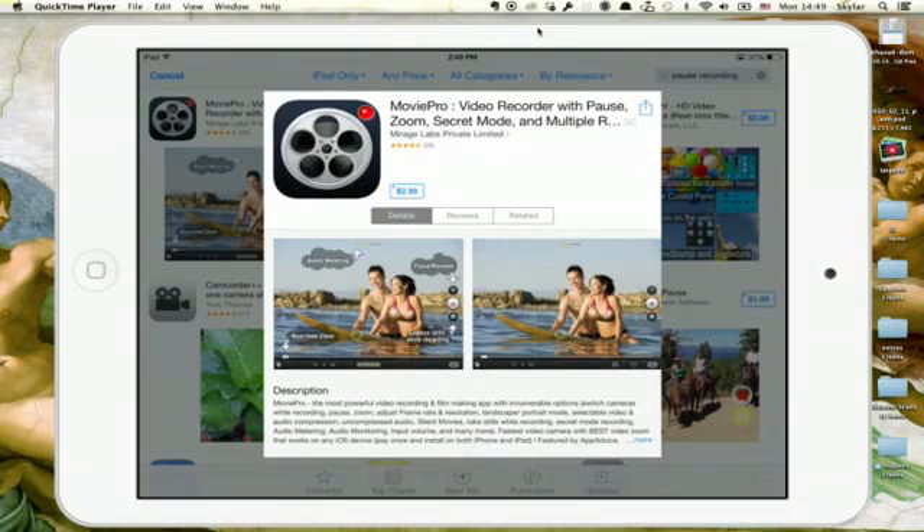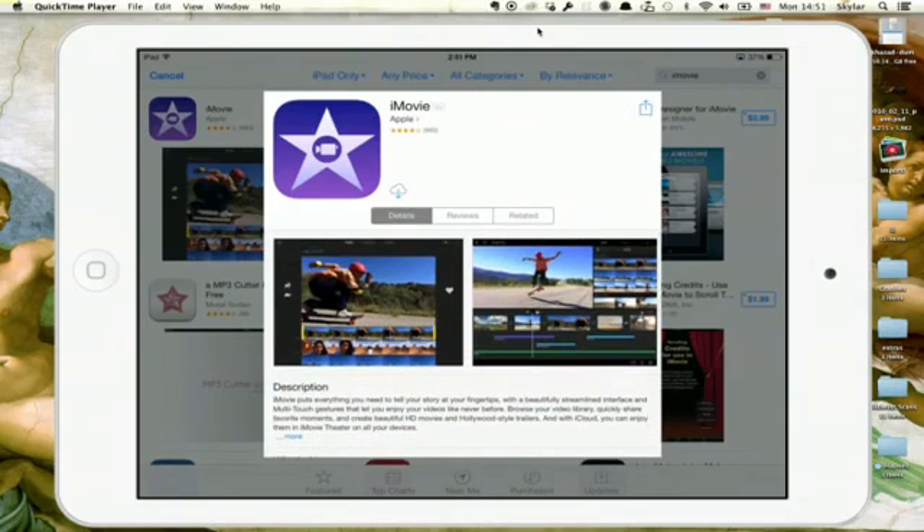Hi, I'm Skylar. Let's say you don't want to shell out $4.99 for iMovie on your iPad, but you do want to be able to, more or less, edit a video. Well, you could shell out $2.99 and get what seems to be the only game in town.